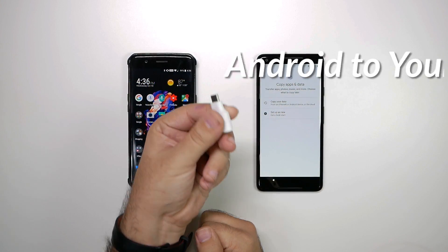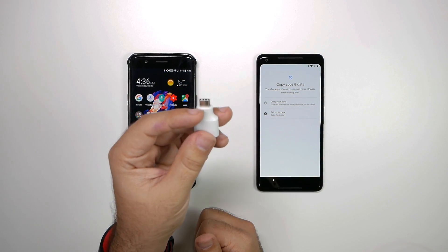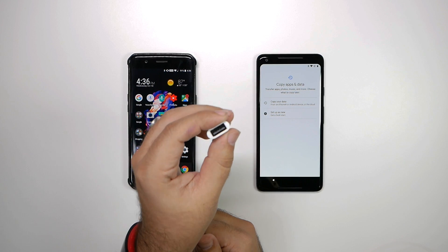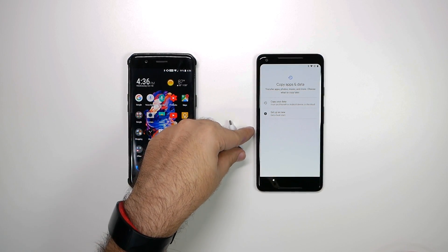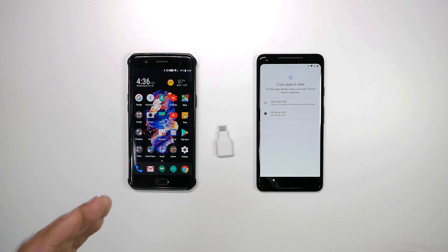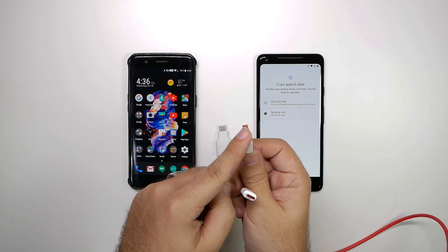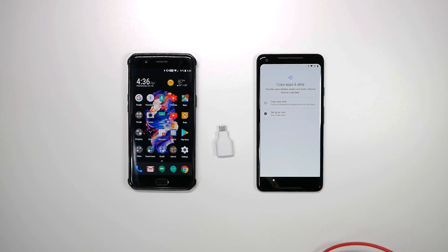Now you do this by using this transfer tool, but the funny thing about this transfer tool is the Type-C cable that it comes with is useless because you need a USB-A to do this. The idea behind this is you use your old cable for your phone. So for my OnePlus, I do have a cable that will work, and if you have an iPhone, you would use the cable that comes with it, the USB to lightning.